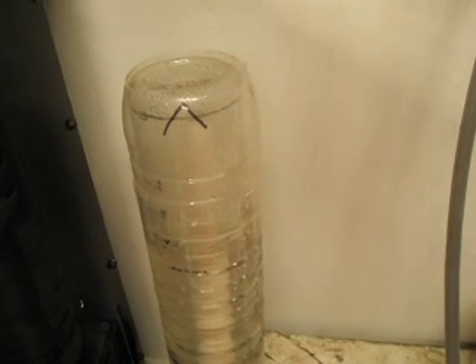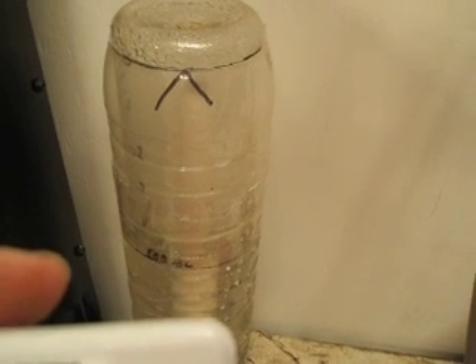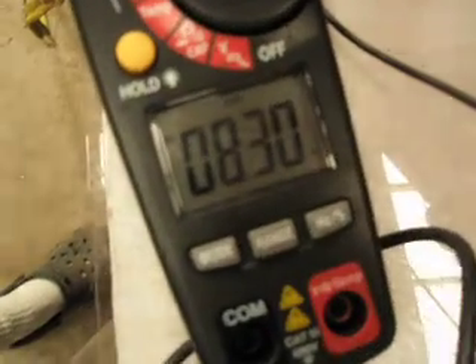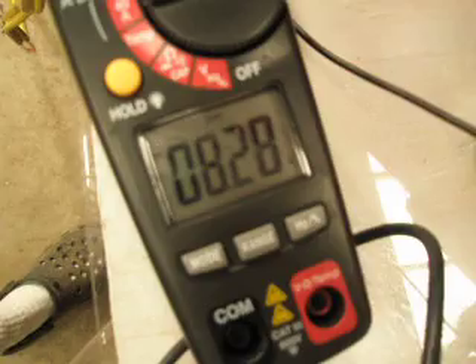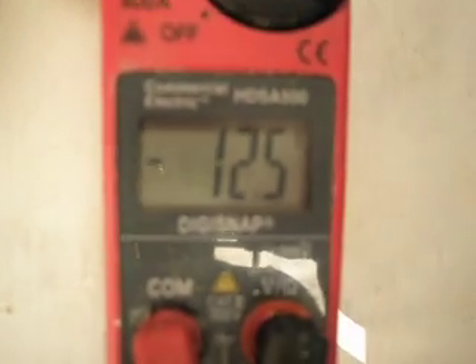I'm testing the Mars gasket. I'm going to get a reading here on the HH thermometer, starting right now. We're at about 8.3 amps, 12.5 volts.